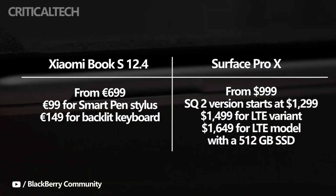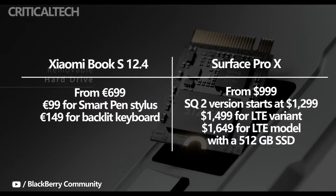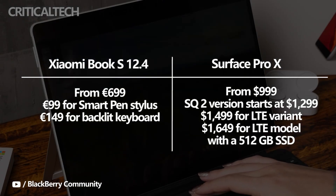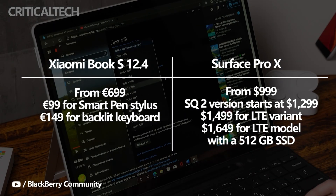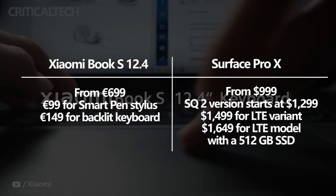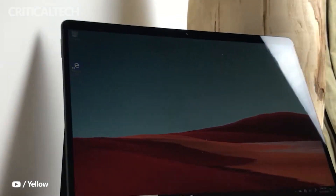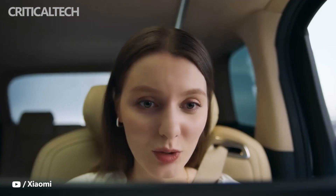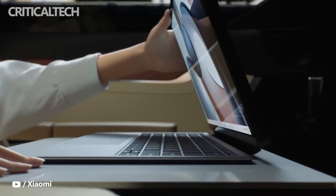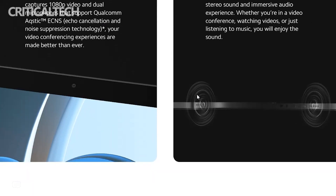The Surface Pro X is priced at $699 for the base model with an SQ1 chip, 8GB RAM, and 128GB storage, while the LTE variant with the same configuration costs $999. The more powerful SQ2 version starts at $1,299 with 16GB RAM and 256GB storage, going up to $1,499 for the LTE variant and maxing out at $1,649 for the LTE model with a 512GB SSD. The Surface Pro keyboard cover is available for $99, the Slim Pen 2 stylus is $129, and there is also a $179 Surface Pro Signature keyboard with a slot for storing the Slim Pen 2. Additionally, the Surface Pen retails for $46, making it a cheaper stylus option.